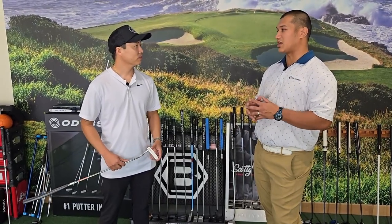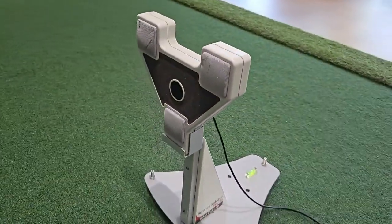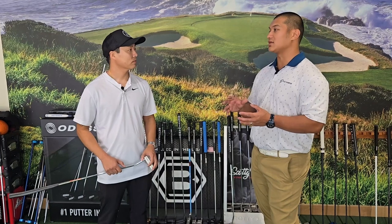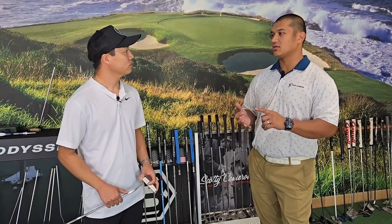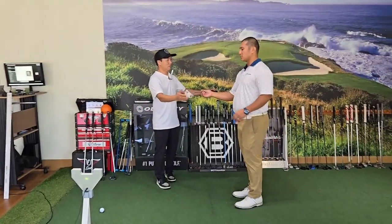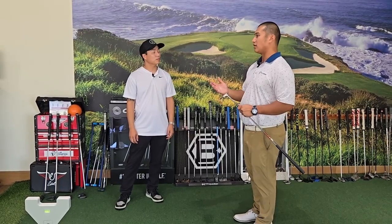We're going to go through a very in-depth process today. We're going to use SAM here — Science and Motion Sports. SAM is going to be able to show us some things that I won't be able to see, and I'm going to add additional information as well. We'll go over everything — your stance, ball position, hand position, grip, length, loft, distance control, how to release the club head. I'm going to take some measurements and input them into SAM so SAM has a baseline of where we're starting.